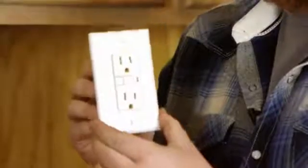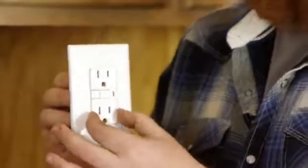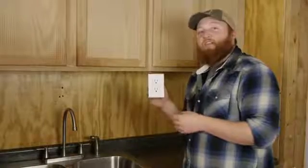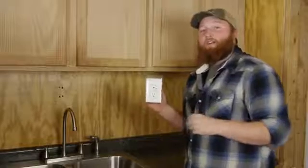This little thing right here protects when water splashes on and you have something plugged in there — it protects you from getting electrocuted. A GFCI, when water splashes on the outlet, shuts off the power so that you do not get electrocuted.